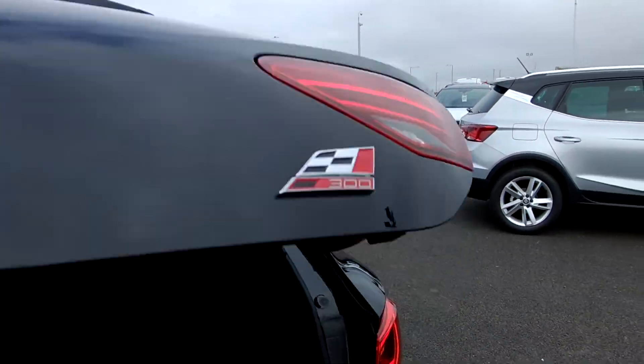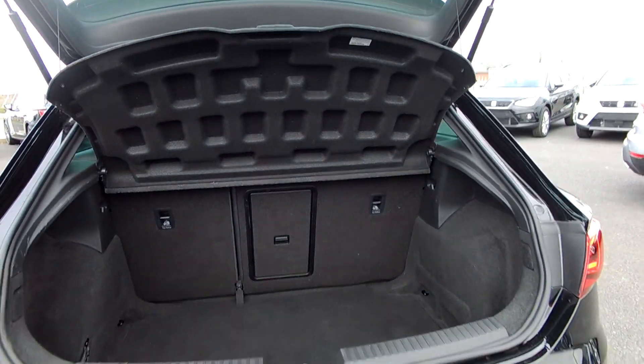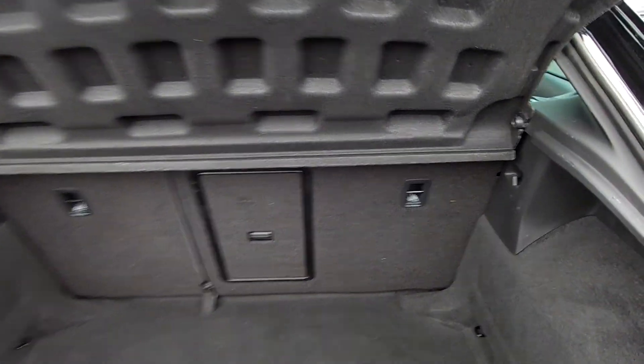I'll have a look at the boot — there you go, plenty of space. It's got a spare tire underneath.